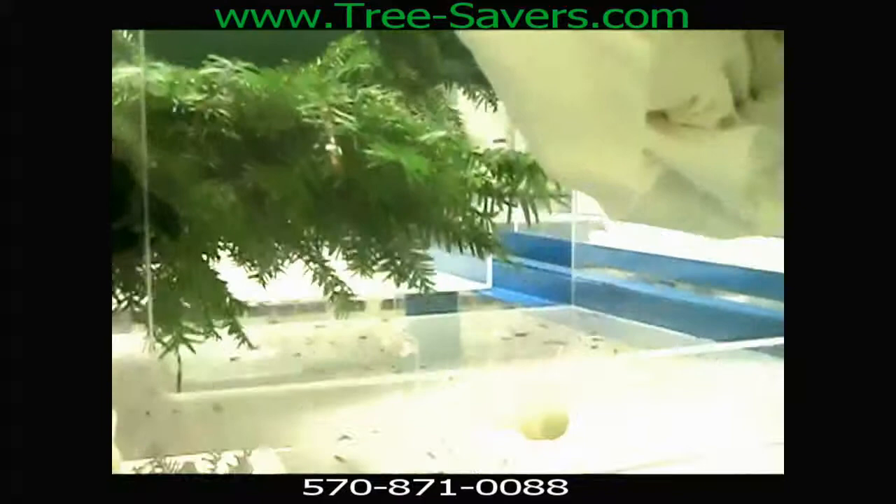Can you see this one? That little guy is one of our friends — he is a beetle larva. So we're on our way. We've had these in our cages all week and we're expecting to have pupa soon. Thank you.